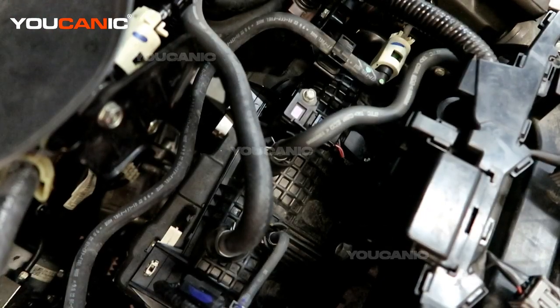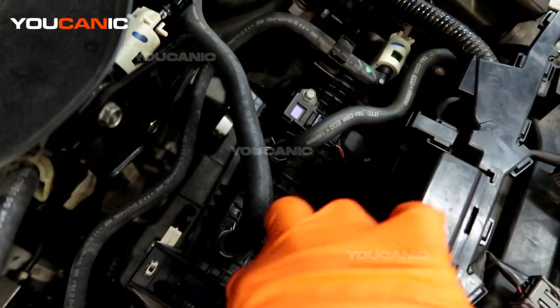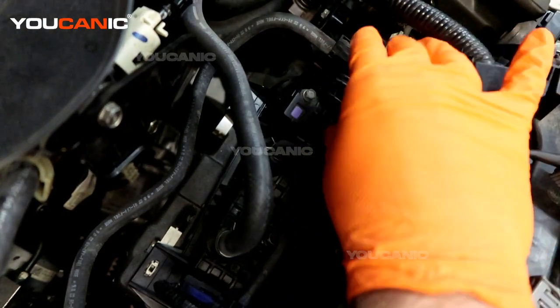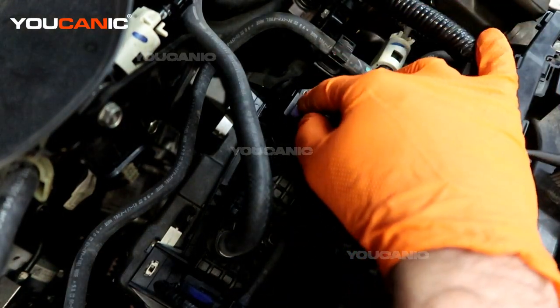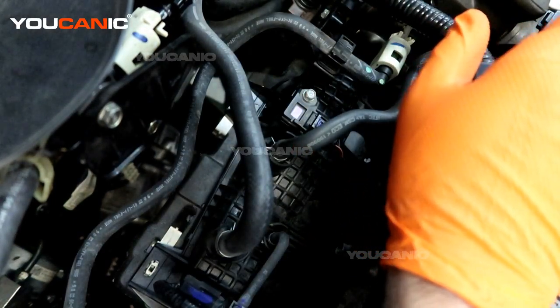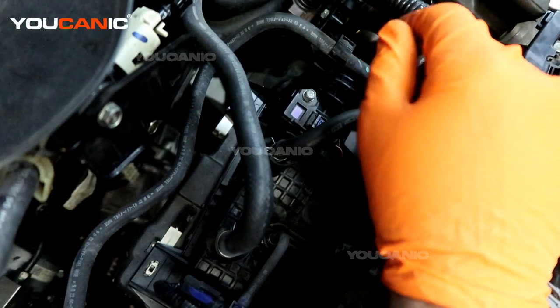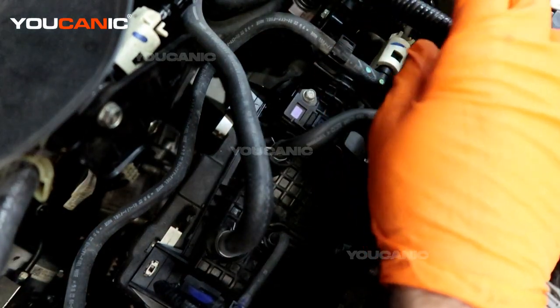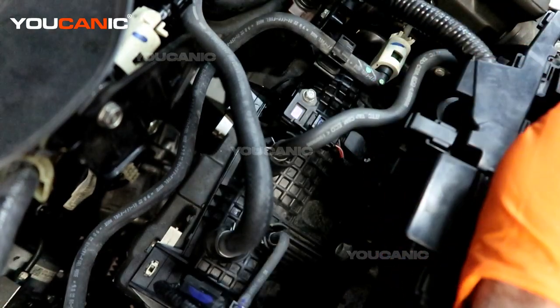The MAP sensor stands for manifold absolute pressure. Here's our intake manifold with the intake for the four cylinders, and here is the sensor we are looking for. The sensor is the same type as the turbo intake sensor, so you could swap them out to rule out whether it's a faulty sensor or a wiring issue.